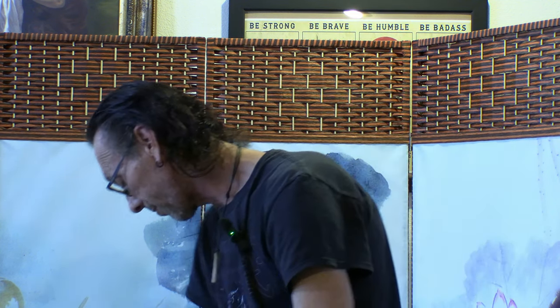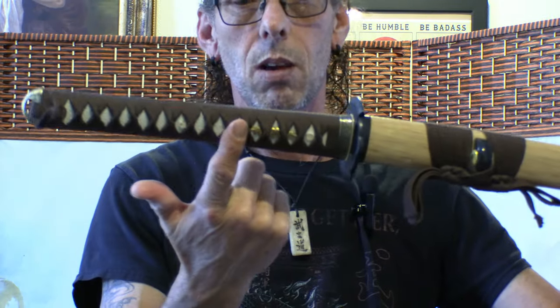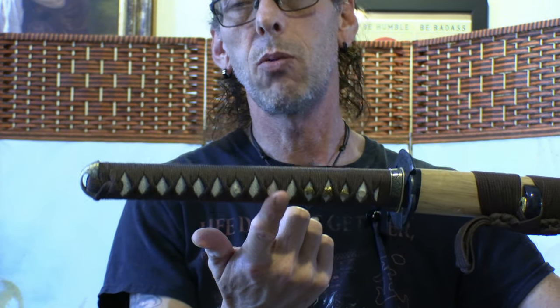Another style — I'll call it nagashi — is a little different. The bohi actually goes halfway down the nakago. This is another style some swordsmiths did: they made the bohi go down approximately halfway along the nakago and then stop before the yokote. There's no particular reasoning — it was just their style.